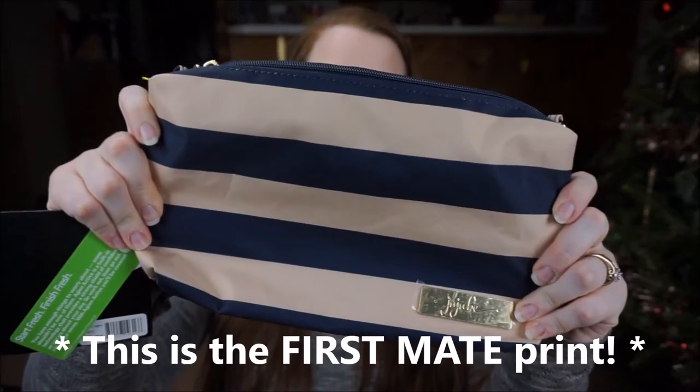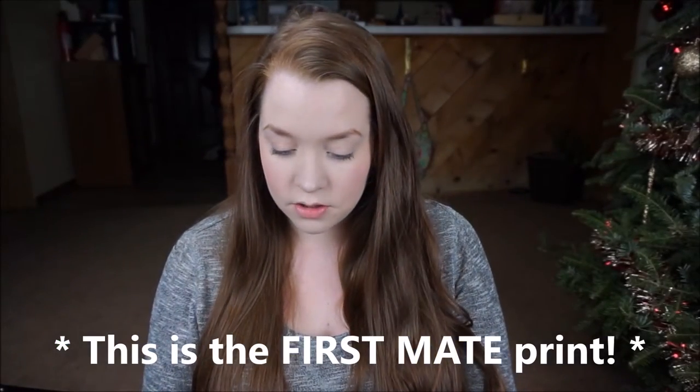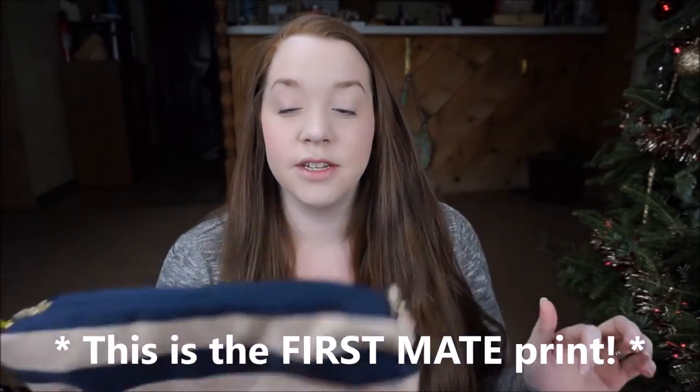The next things I got were Be Quicks. I have a few different ideas for how I'm going to use these in my diaper bag, and I'll be sure to post videos when I get that mastered. The first one I got was in the Commodore print — I love it, it's so pretty. This print was actually the first one that got me into liking Jujubee. I love navy and gold; those were the colors for our wedding and I'm absolutely obsessed with them.